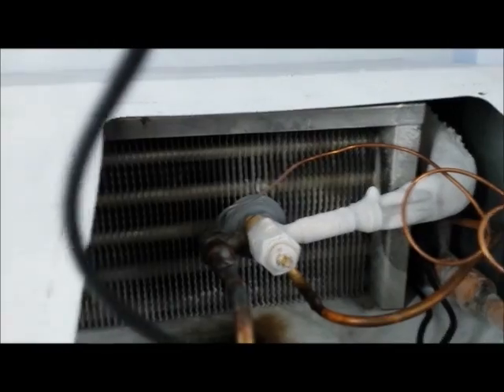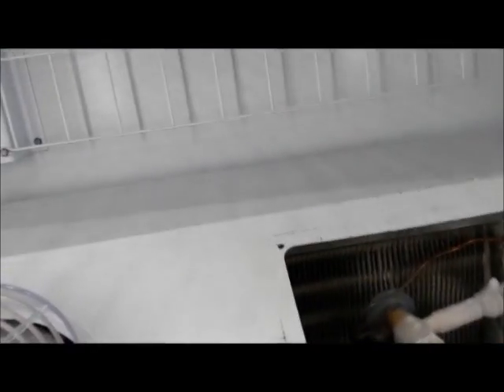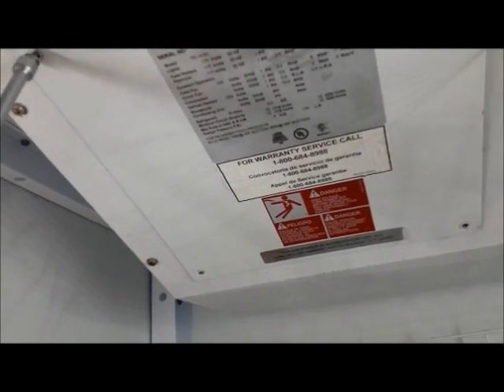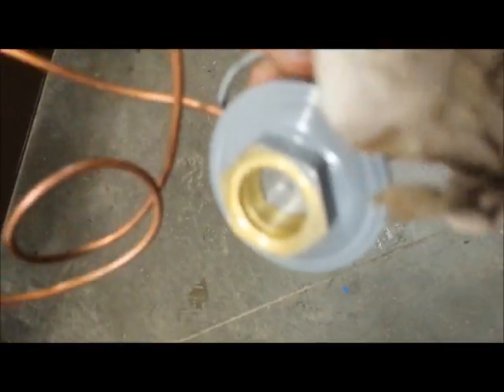We adjusted this thing two quarter turns and nothing changed, so I'm going to put it back where it was. I changed the power head element — and guess what, it wasn't the power head element, it was the whole TXV. I had to change the whole TXV valve out and everything went back to normal. It was a bad TXV valve.